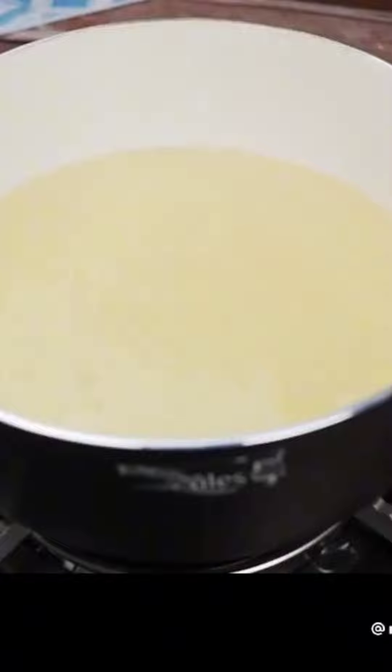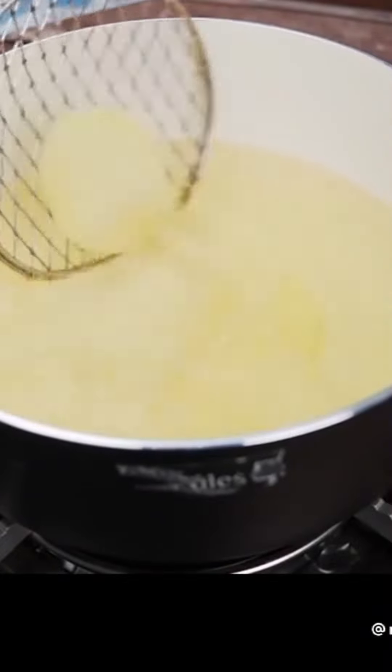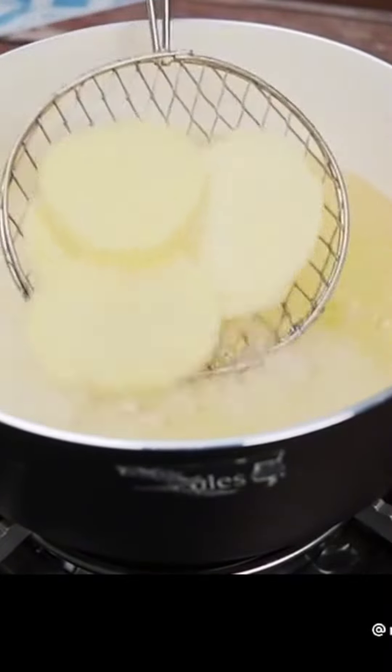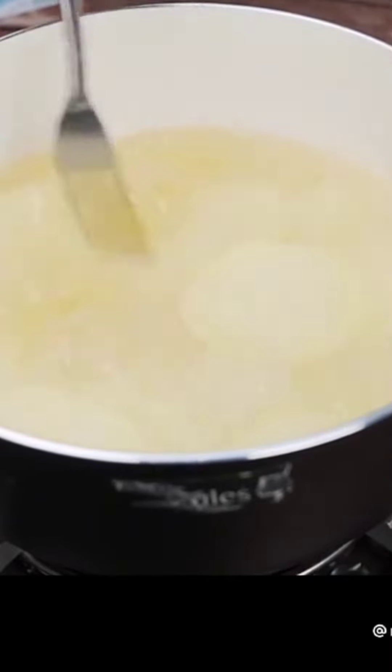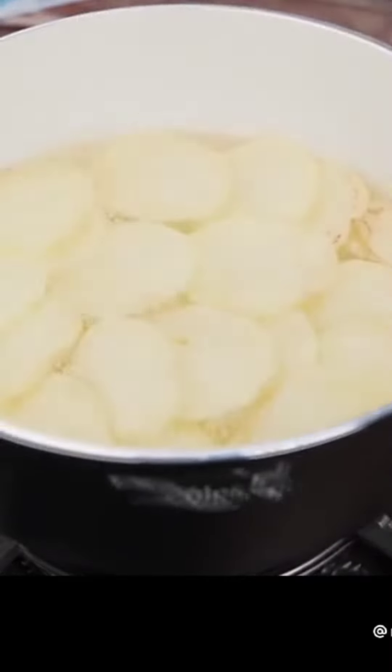Then in a pan with hot oil, I'm going to add the potatoes that we cut to fry. I will add a little salt as the potatoes begin to brown, then remove them from the pan and set aside.